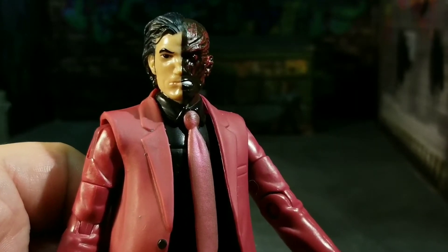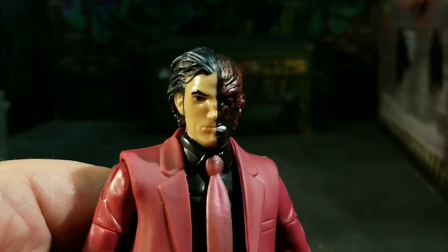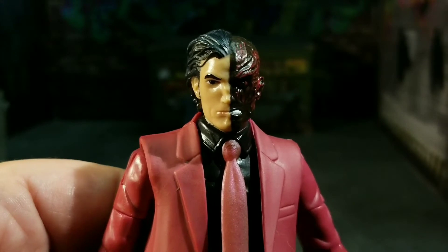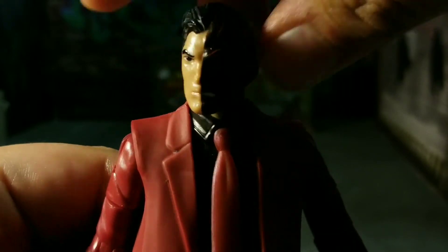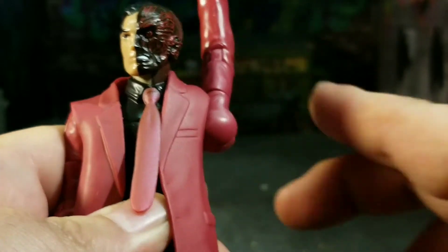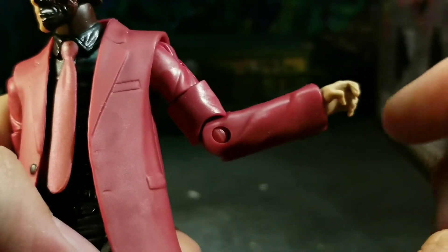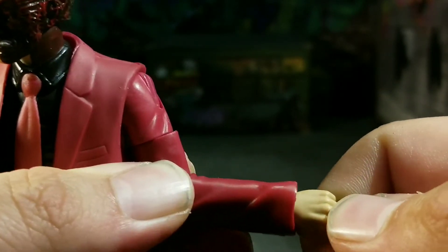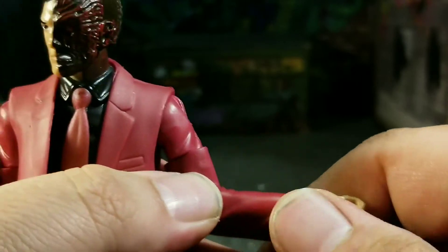Let's talk articulation. In terms of the head, he can't really look up or down — it would have been nice for him to be able to look down at the coin or look up as if he's flipping it, but that's a minor gripe. The head can spin side to side a little bit but nothing super amazing. In terms of the arms, they go out tremendously well — all the way out, all the way down, spin all the way around. There's a bicep cut, a single bend in the elbow on a ball-like plug, and the hand can go up and down, spin all the way around, and even go side to side, though it will not hold in that position.